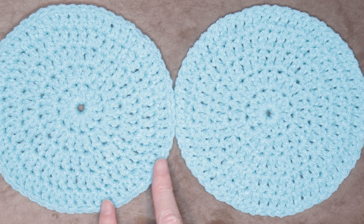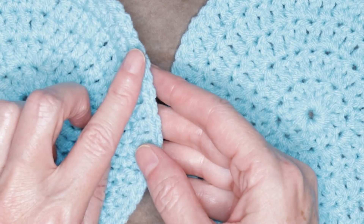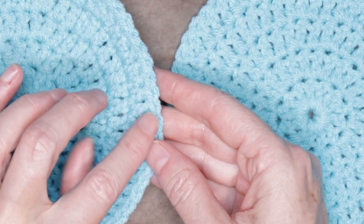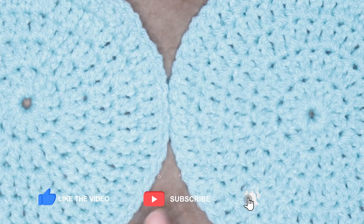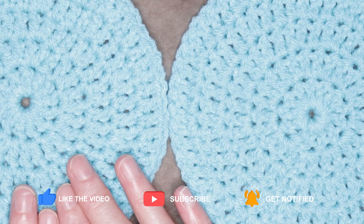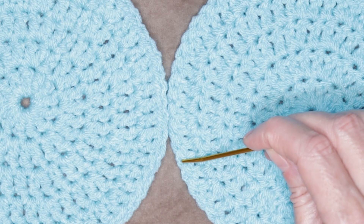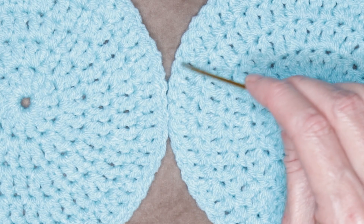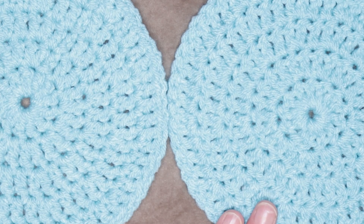One way you can do it is to look at the outside edge — and this is if you haven't turned your work. At the outside edge, those little V's will be facing you. If the V's around the very edge are facing you, that is the right side of your work. If you look at the outside edge and you just see little dimples around the edge, those little spots, that is the wrong side — the back of your work.